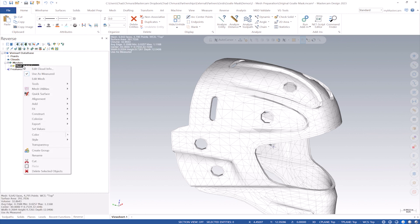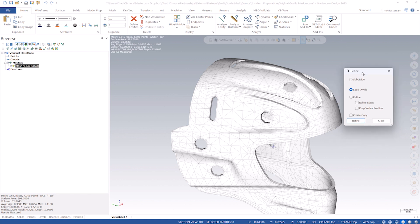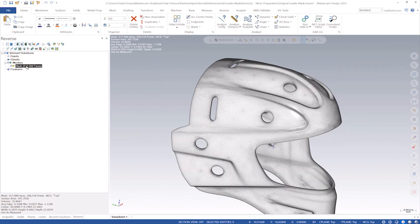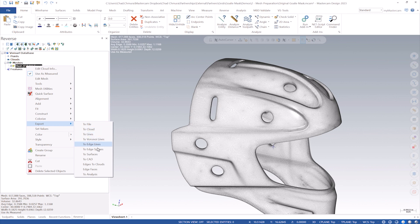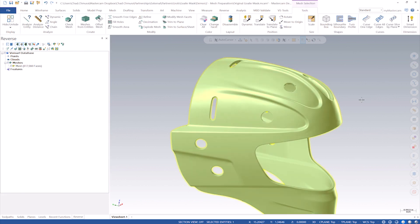Verisurf does a lot of work with point clouds, meshes, and cleaning up this sort of thing, and it's incredibly fast. All I do is go to Tools, Refine, and use the Loop Divide tool — just another method of refining a mesh file. If you refine it a couple of times, maybe three clicks, I export it back over to Mastercam and now you can see this is literally the finished model I programmed the part to — in three clicks in Verisurf. That's incredible.